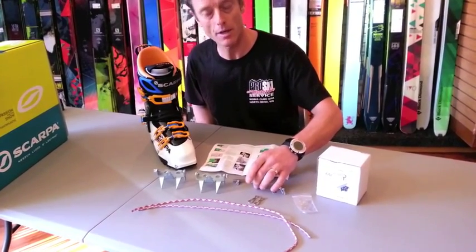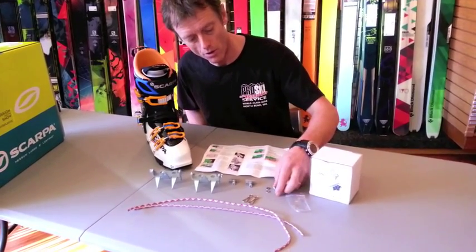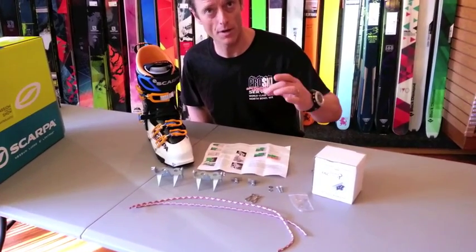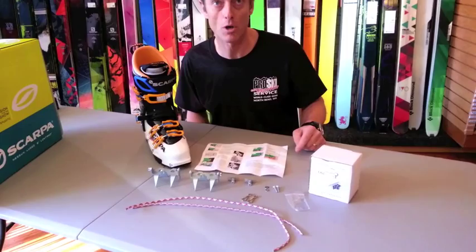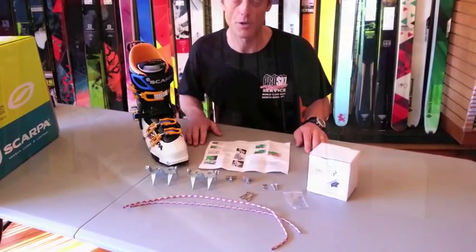The front bumper assembly with various nuts and washers, two longer screws for very big boots, an extra set of washers, and the assembly instructions.